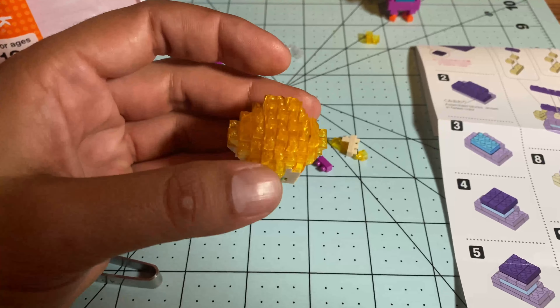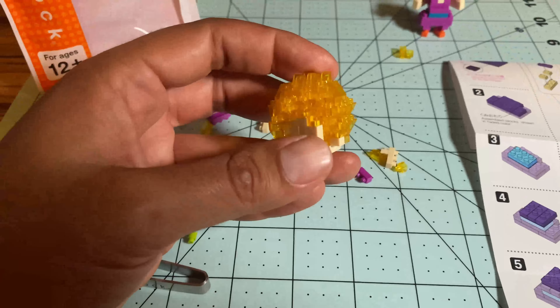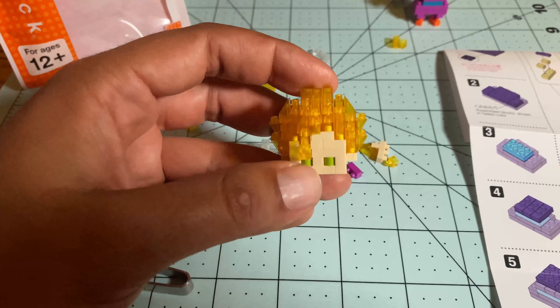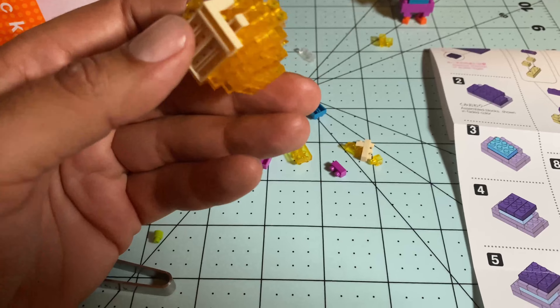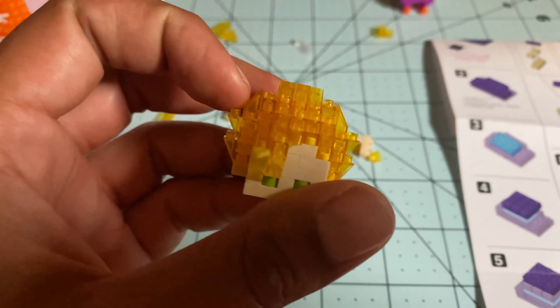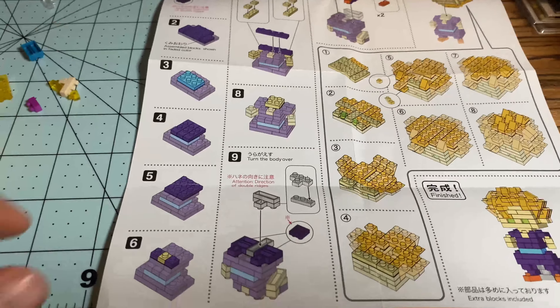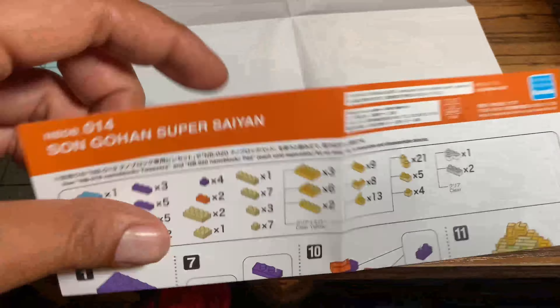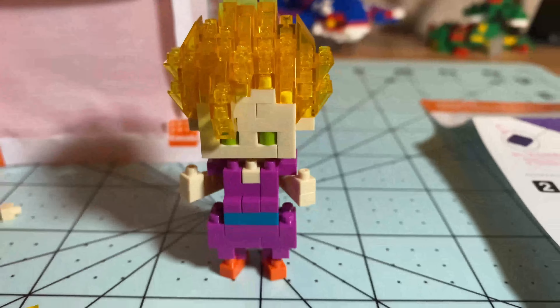The head and hair is done! This took a lot longer than I wanted — probably a little over 10 minutes — mainly because stacking the hair was not fun, even with tweezers. But I love the way it looks. Really cool — the green eyes, and the hair being translucent gold instead of a solid yellowish color really stands out from a Super Saiyan standpoint. That's all the instructions — 11 steps total — and everything's done.